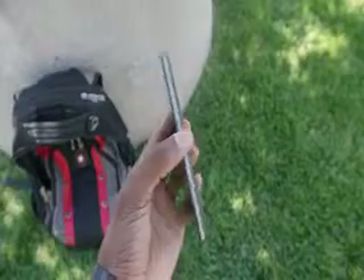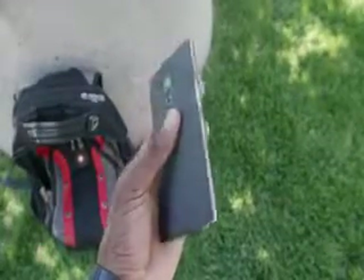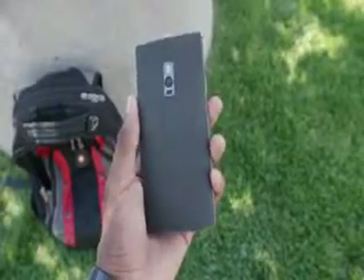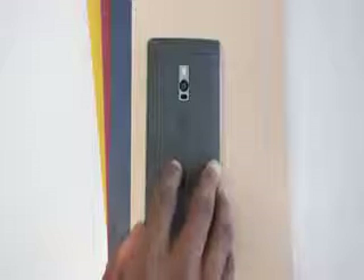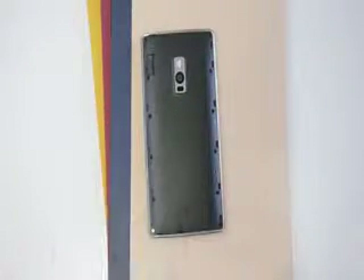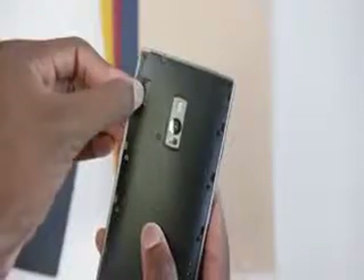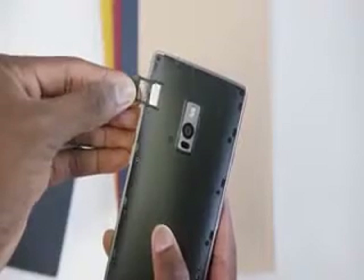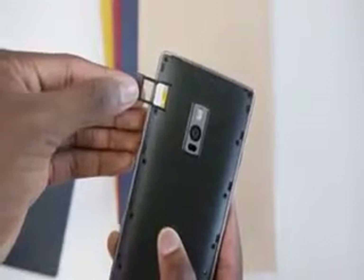This phone is really easy to hold, and the sandstone black back helps with that too. Every OnePlus 2 comes by default with the sandstone black back — the texture is pretty unique, it's a little rougher than last year's phone, but it still feels great. The back is removable so you can buy another back with a different material and drop that on for a different look and feel. With the removable back you get access to the dual SIM card slots, though there's no access to the battery or any expandable storage.